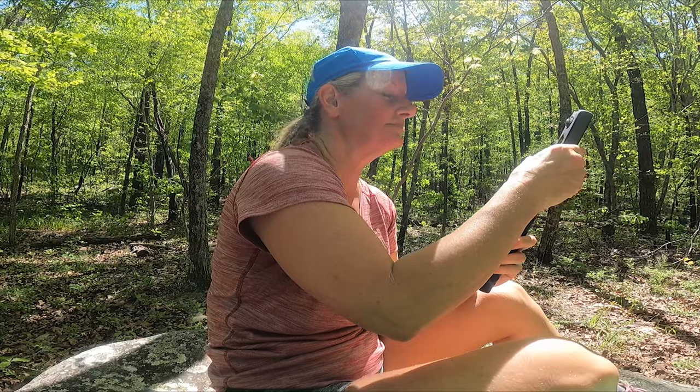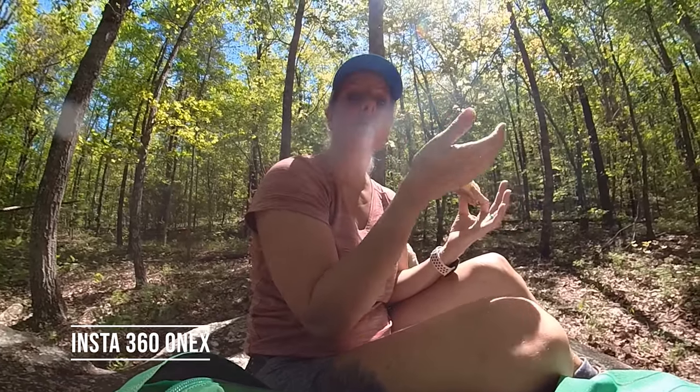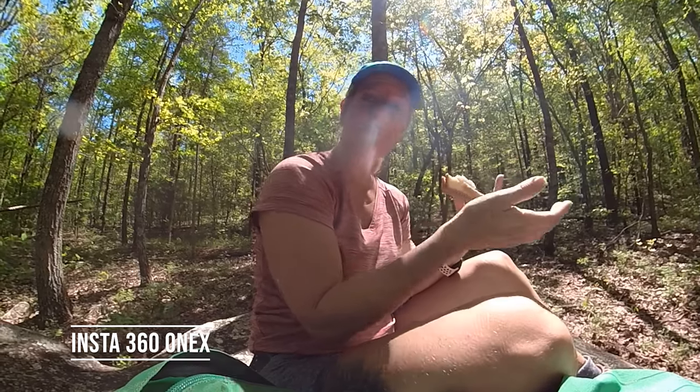I haven't edited the footage yet and I may change my mind when I get home, but as of right now I think it's going to be a great addition. I'm going to do a side-by-side comparison to show the difference between the GoPro and the 360 — the sound quality, how the footage comes out — because I want you to see and hear if they're different.